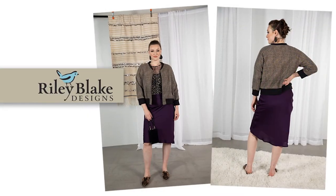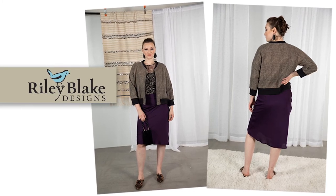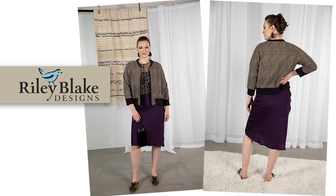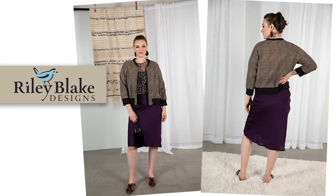Let's talk fabric recommendations. This jacket is super cool because it's a bomber jacket typically made in knit, but this one is actually designed for wovens and you can use any kind of woven here. We've made the sample for the magazine and the sample today in this lovely flannel from Riley Blake, and as if this flannel wasn't cozy enough, we're actually gonna quilt it — it's gonna be super cozy and soft and perfect for those cooler months.